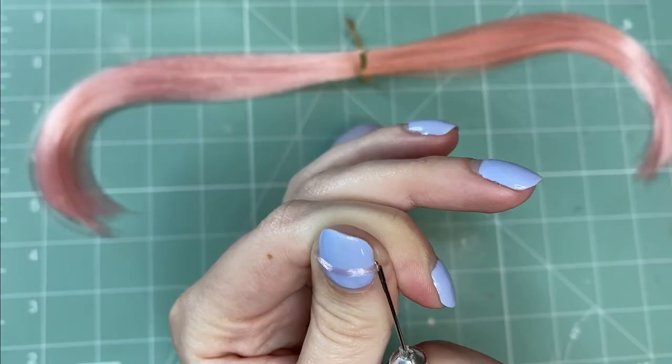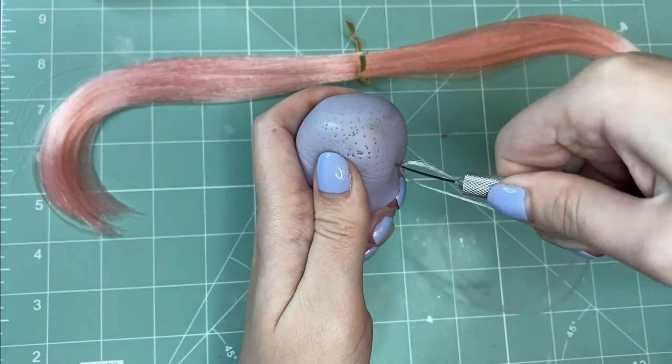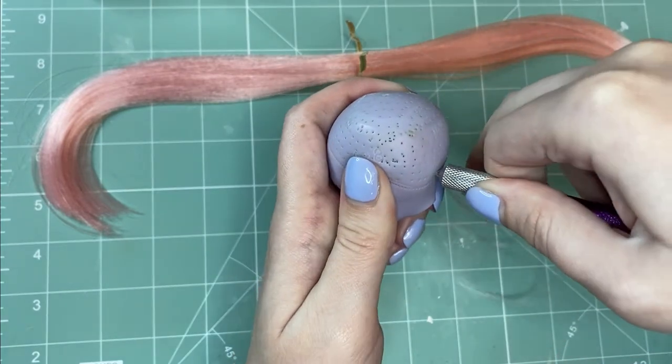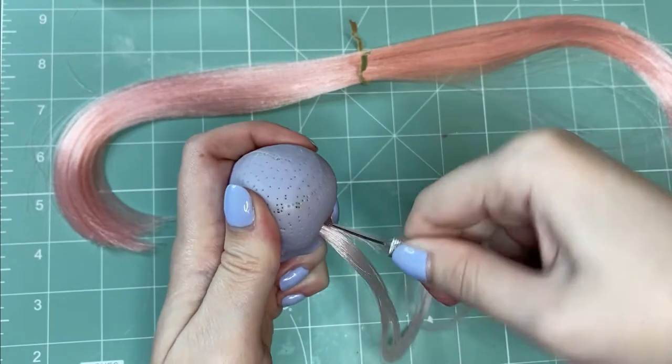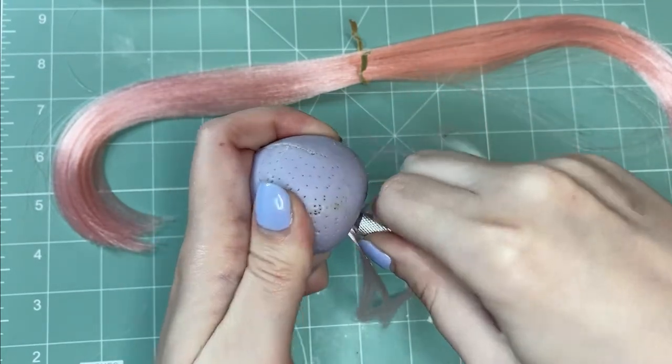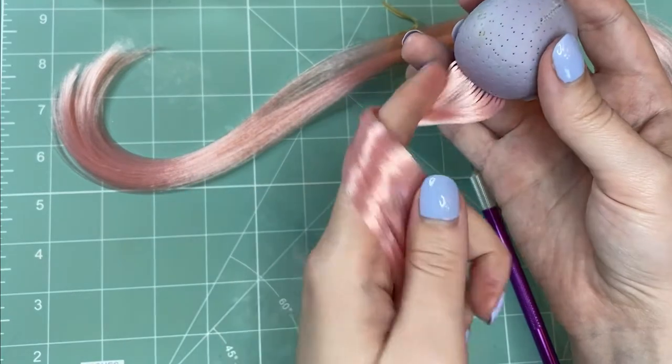Then just take a small piece of hair, feed it onto the needle, and poke it into one of the holes. I just do a few plugs at the back to start and get an idea of what it looks like rooted. Spoiler alert — it looks like hair.